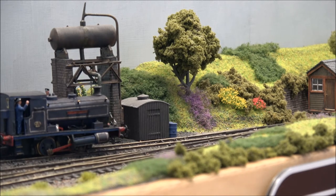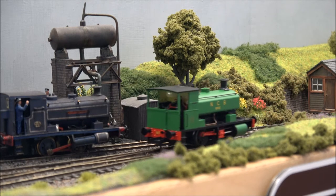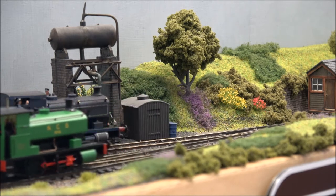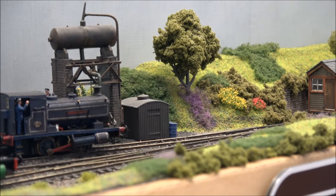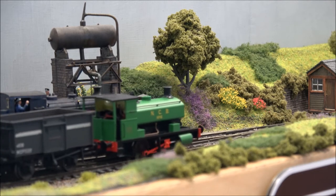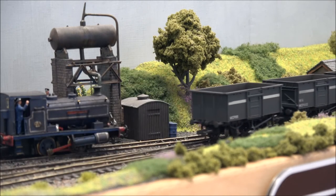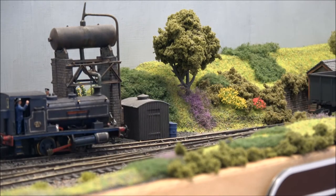I've actually got my rake of Bachmann NCB internal user only 16-tonne mineral wagons. I'm quite pleased that Oxford Rail have decided to bring out some of these as well, so I'll be getting some of those to add to the collection for when I eventually get round to actually building the colliery layout.